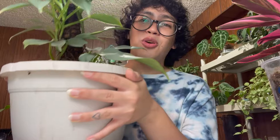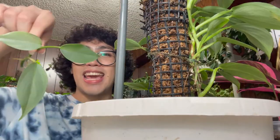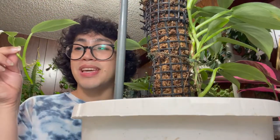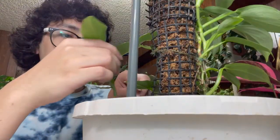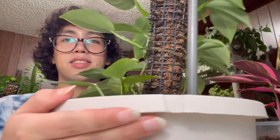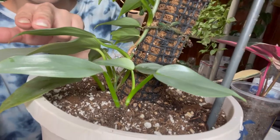All right, guys, so here is the mother plant, and we're literally just going to pop those cuttings in right here towards the bottom of the moss pole. Let's go ahead and start with this cutting right here. It honestly doesn't have as many roots as I thought it did, but I'm still going to pot it up because I feel like it will be just fine. So I'm just digging a little hole — I need a deeper hole — and let's go ahead and add this girly in there. Here is that first cutting that I just potted in. Hopefully she'll do well.